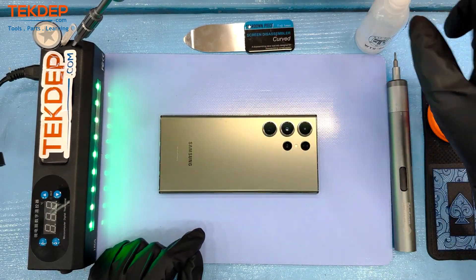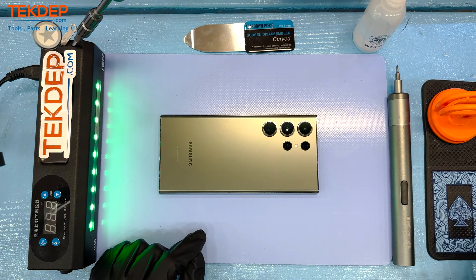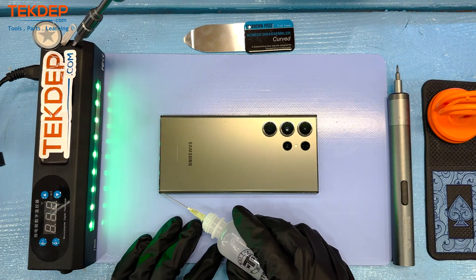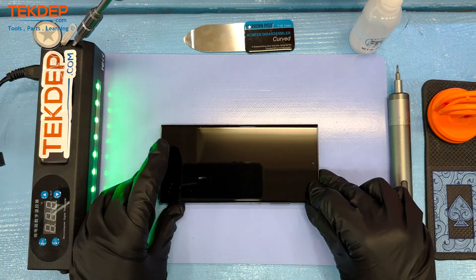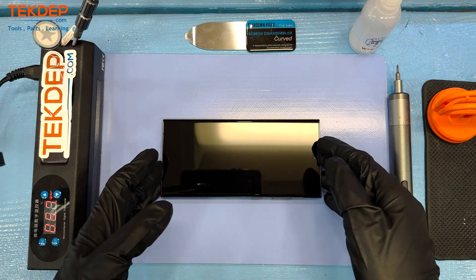We are utilizing the usual suspects as far as tools go: isopropyl alcohol 99%, suction cup, torque screwdriver, and thankfully we're only going to need one type of screwdriver here today, plus a couple of spudging tools and our heating mat.